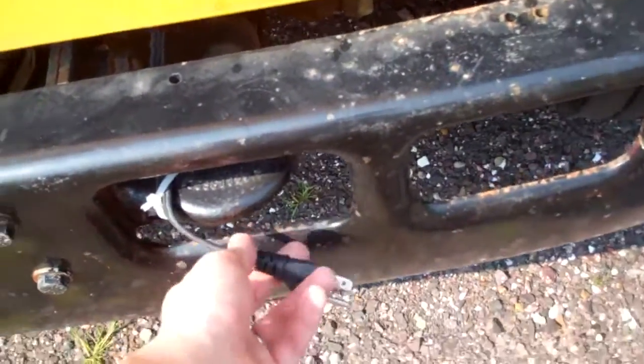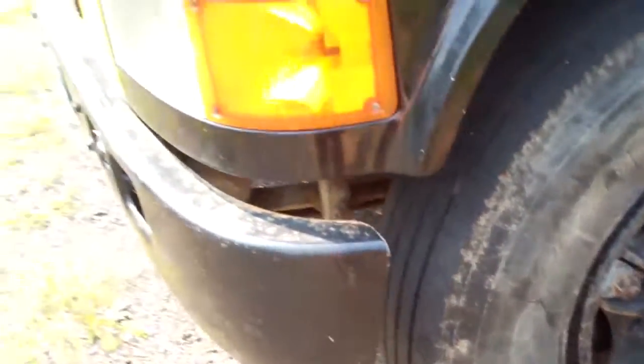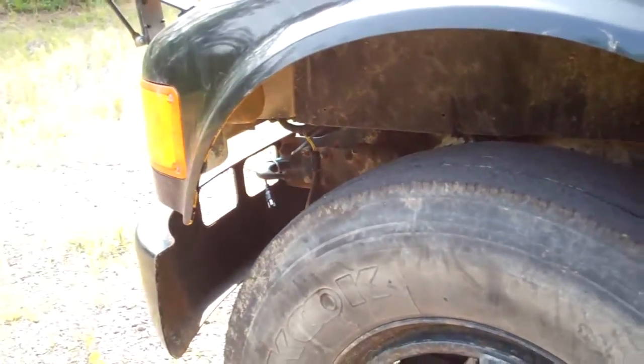Here's the engine block heater, which probably runs off 120V AC. Unless we get a generator, I don't know if we'd really be able to use it.